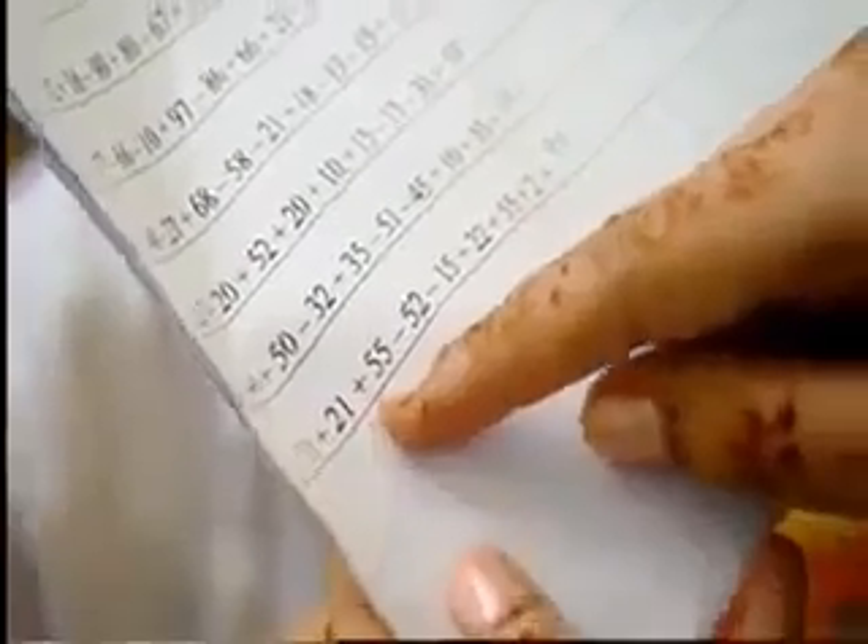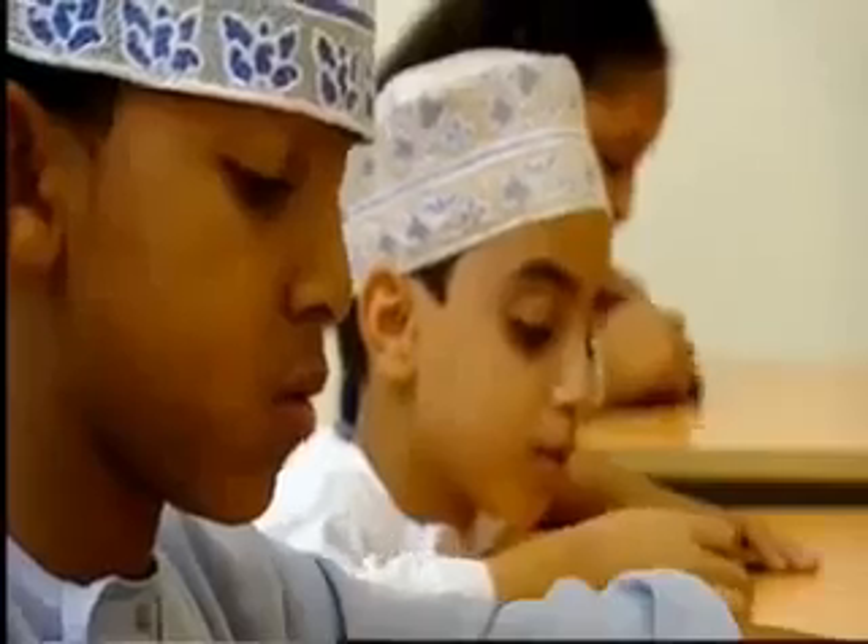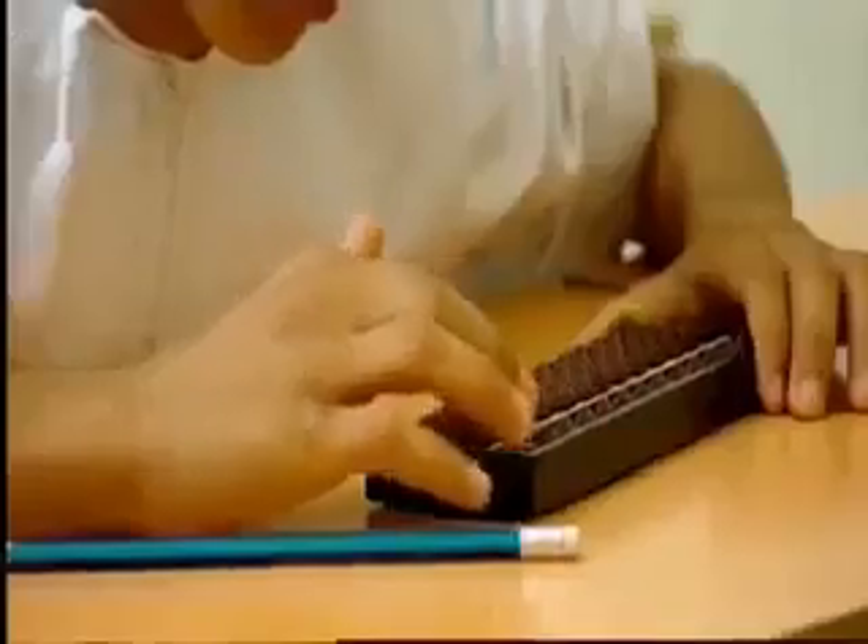18, 80, 11, 21, 55, minus 52, minus 15, 22, 55, 2. Answer. 99.